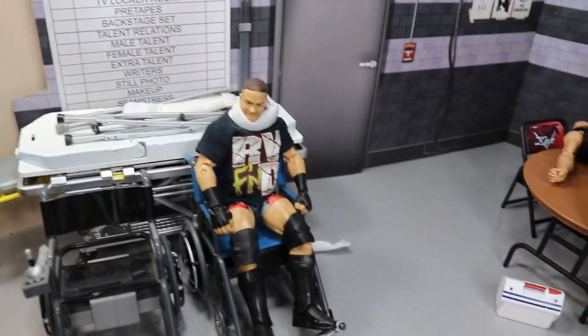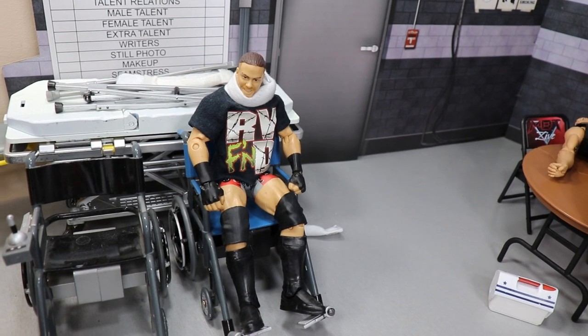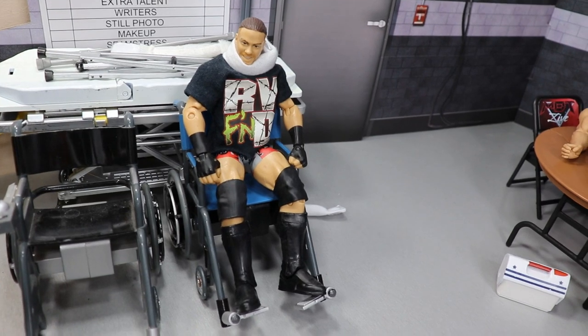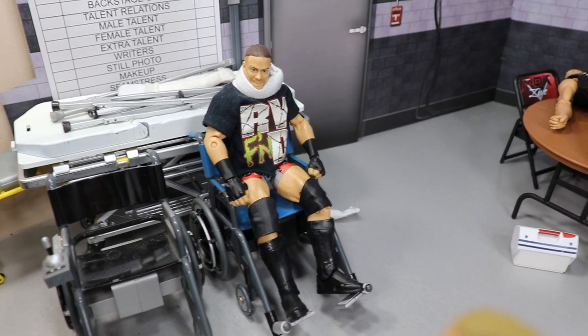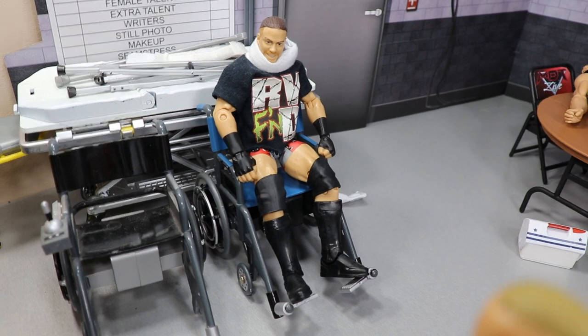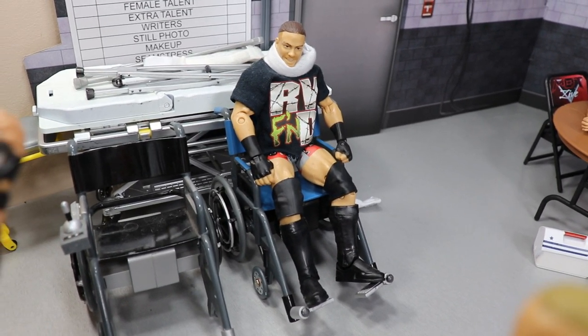Just beyond that in the back we have an injured superstar — that is RVD. Anyone that keeps up with the pig fed will know that RVD got run over by somebody; we don't know who it is just yet, but he is on the shelf. There he is with his neck brace on — he is hurt. It's a big storyline going on in the pig fed and on the channel, so I went ahead and included it.